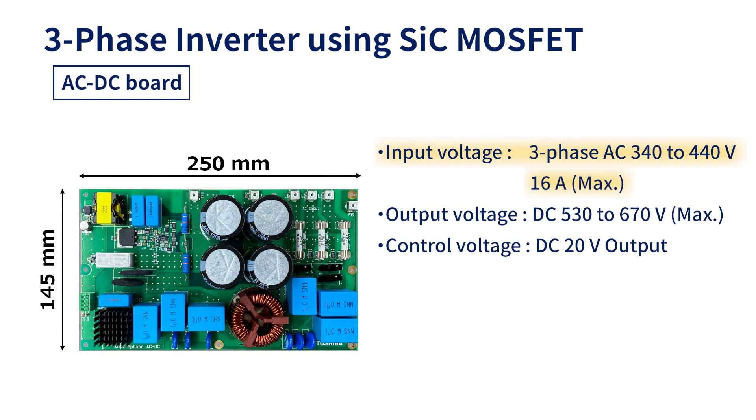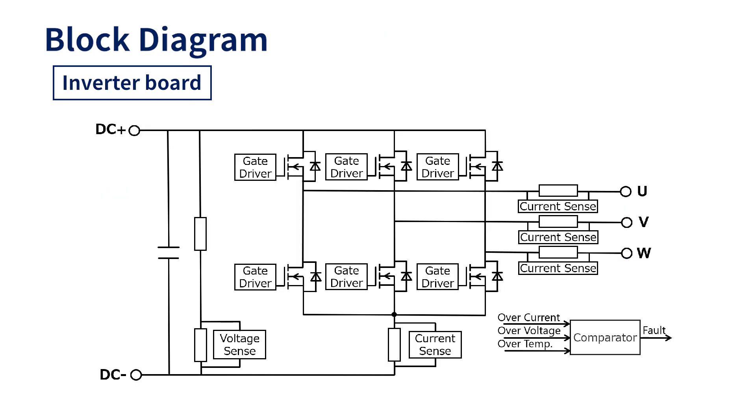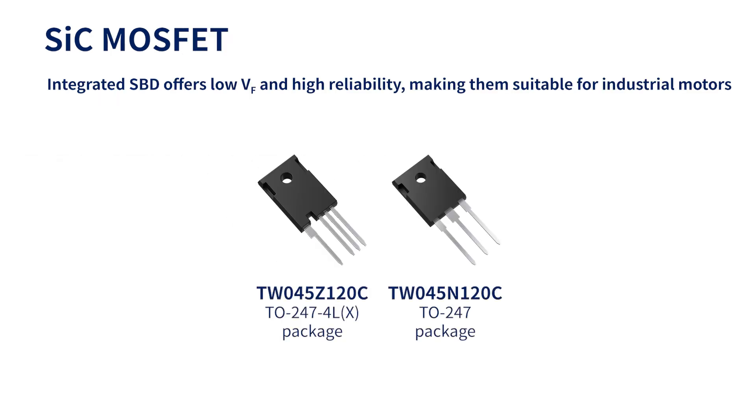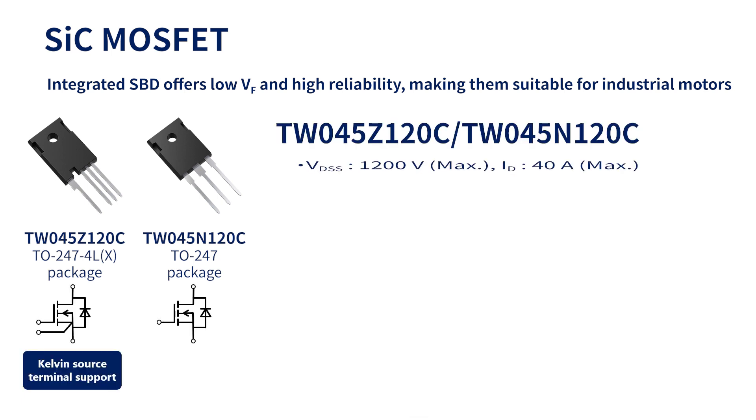An AC/DC converter board, which can take a maximum input of 440 volt three-phase AC, was also developed as a reference design. For the inverter board, 6-in-1 SiCMOS FETs TW045Z120C or TW045N120C are used for the main switching elements. Gate driver couplers TLP5774H are used to drive the isolated gates of these MOSFETs. Isolation amplifiers TLP7820 are used for the isolation sensors of the inverter output phase voltage, bus voltage, and bus current. Comparator TC75W59FU is used to detect faults in these sensor outputs.